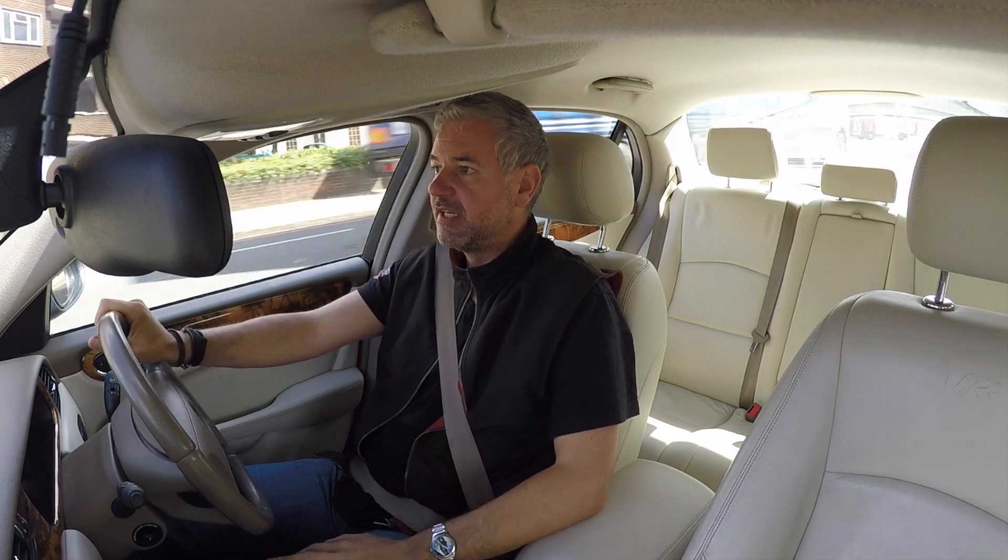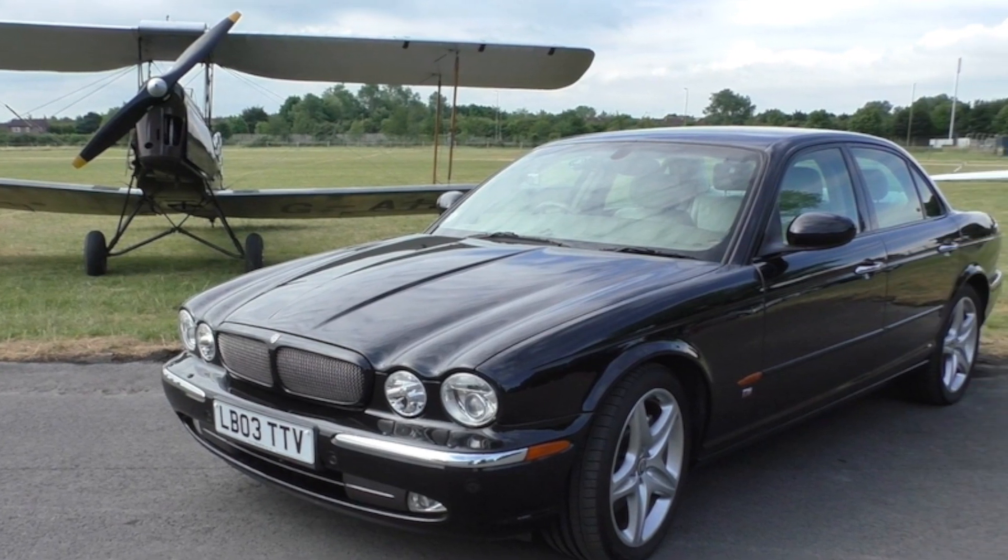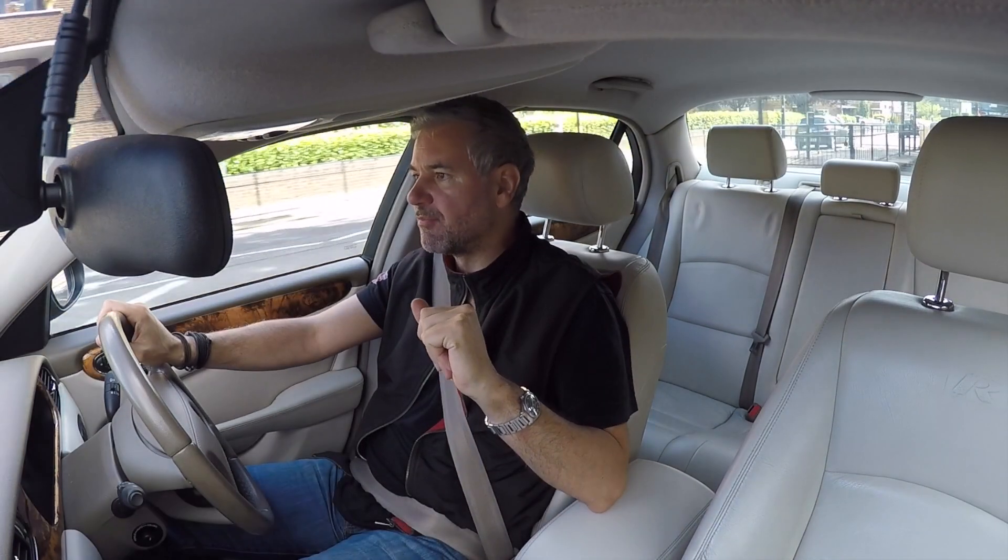Dan really kindly has lent me the Jag again. You may have seen that episode - if not, have a look. It's the Jag XJR; we went up to Bicester and also took a flight in a Tiger Moth.